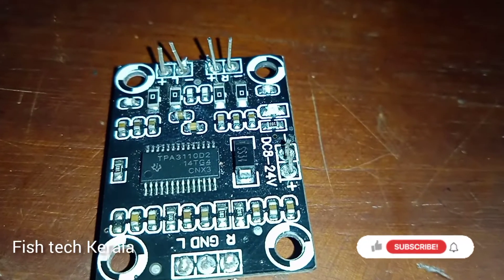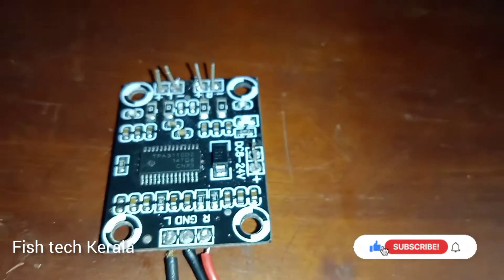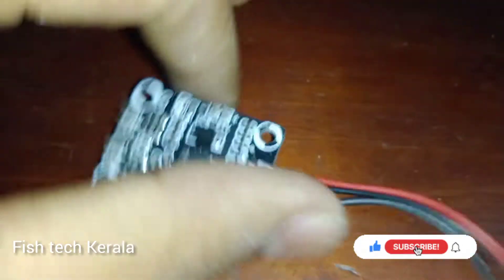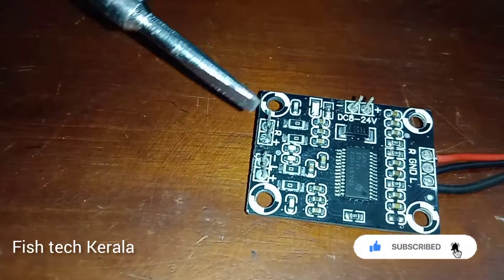Hello friends, welcome to Fittakerlion YouTube channel. Welcome to a class D amplifier board. We are doing a review of this.